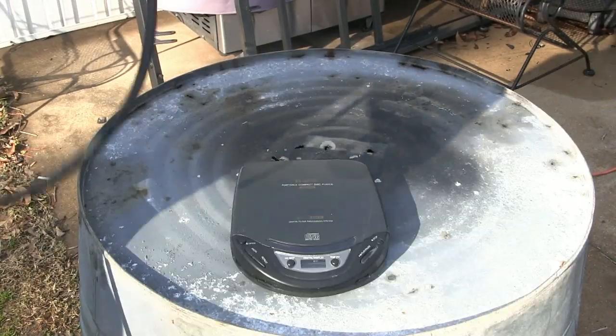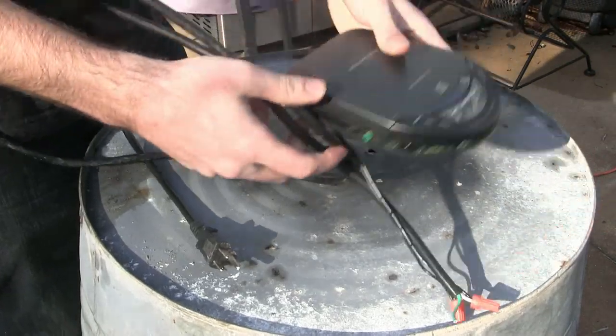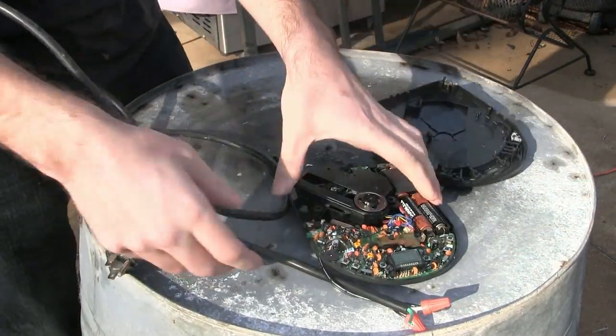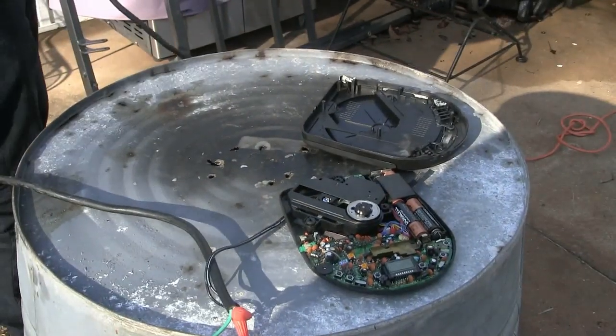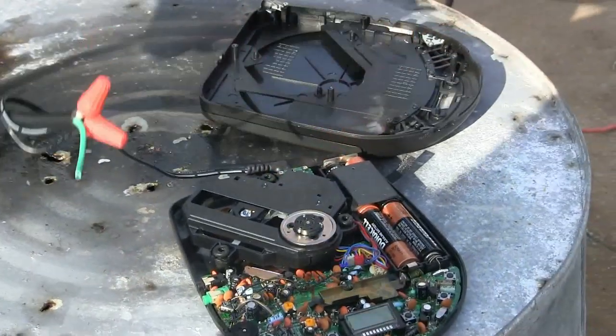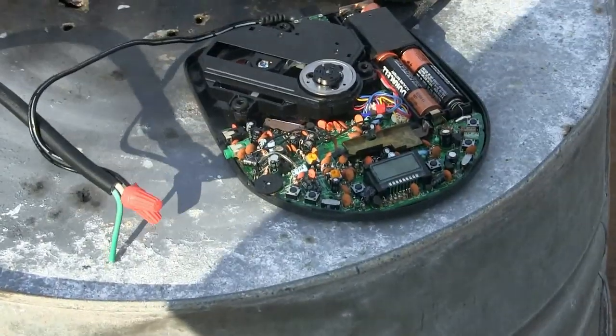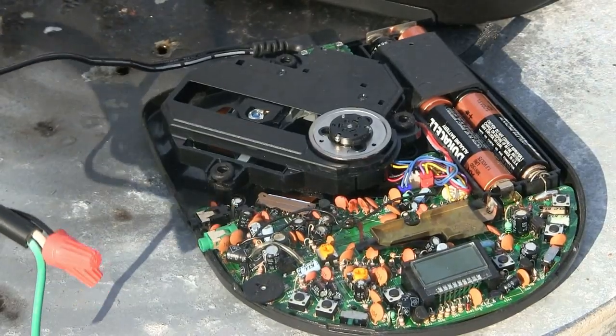I think this might do the trick. We're just going to plug that in right there. And I think we want to see inside. I think this might get it to work. I think we're going to see if we can get this thing to work.